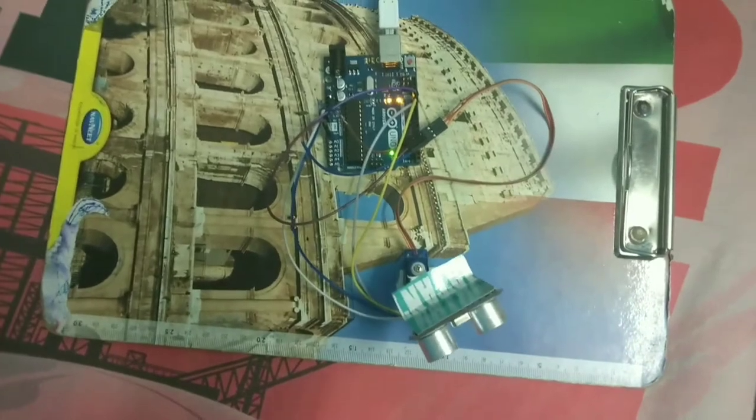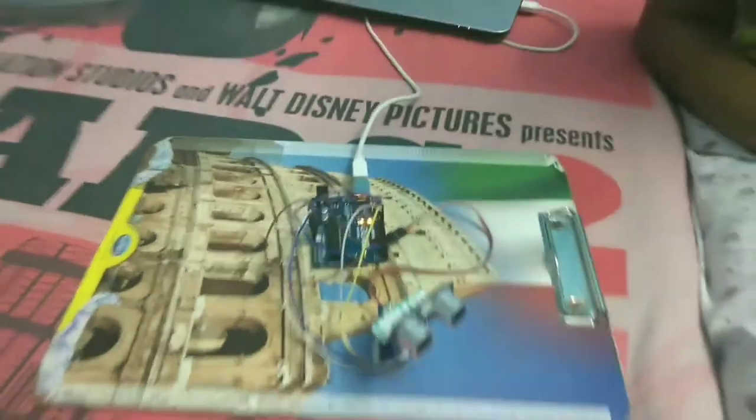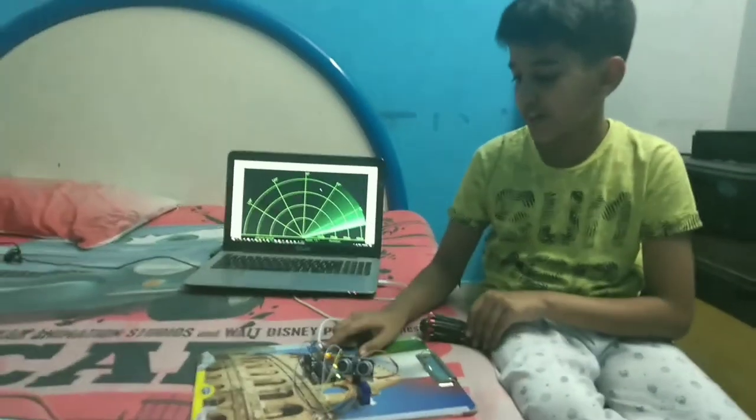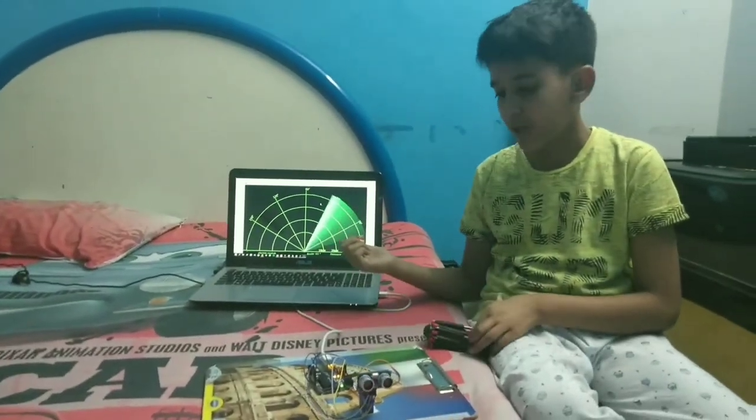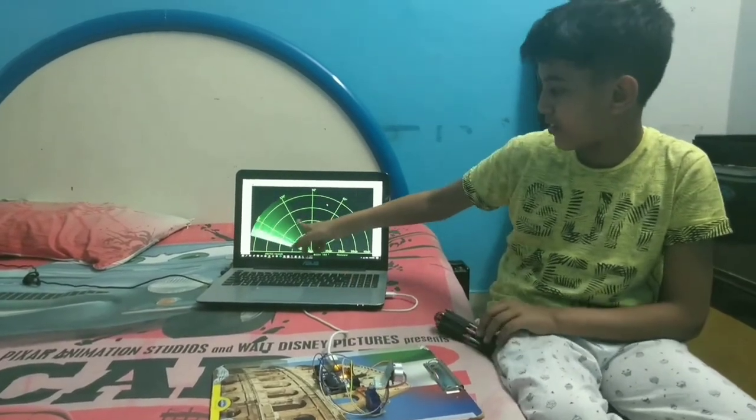The data pin of the servo motor goes to pin number 12. The power supply is using the laptop. I will also link the description of the code for this.